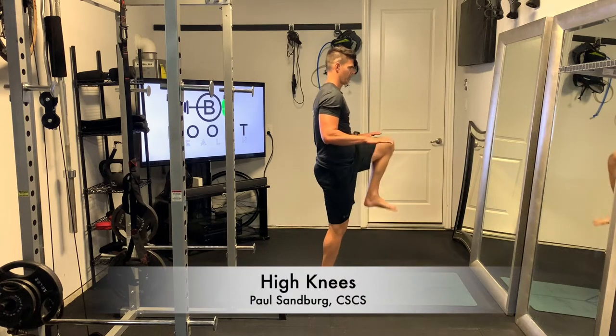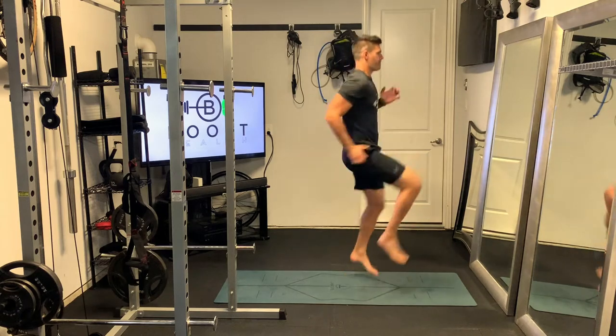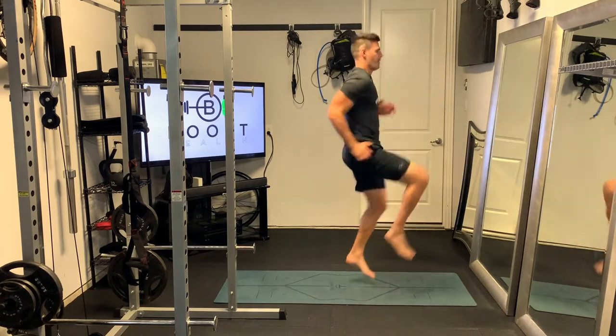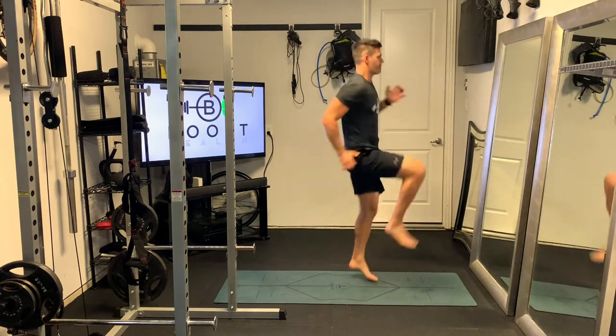All right, high knees — and their name says it all. We want to get those knees up above the hips. That's the biggest mistake I see on these: folks just barely get their feet up off the ground. Get those knees up nice and high.